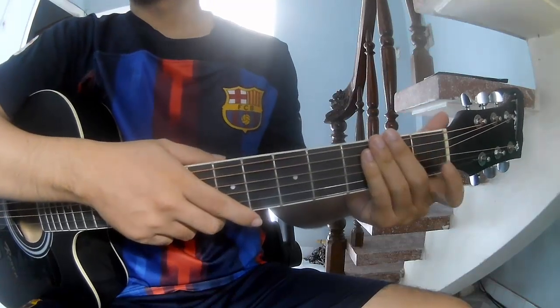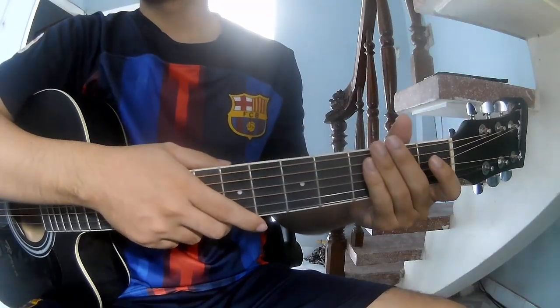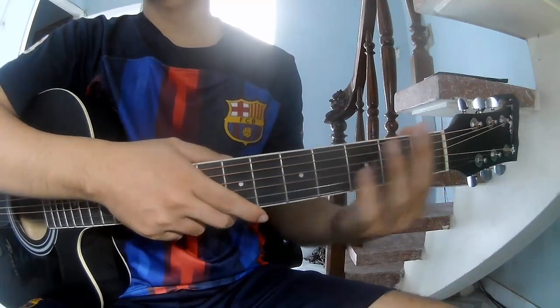Hi everyone, today I will share how to play this amazing song by Asheron First, W-K-O.